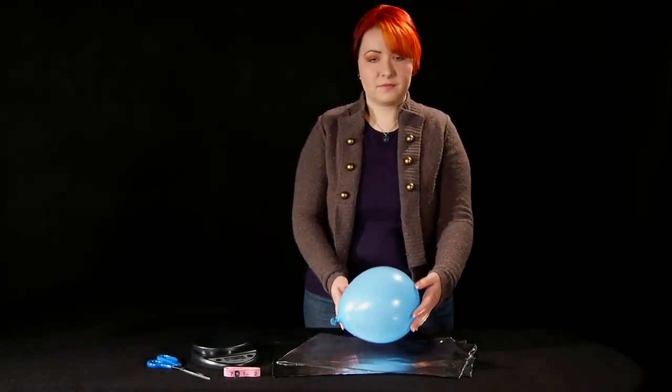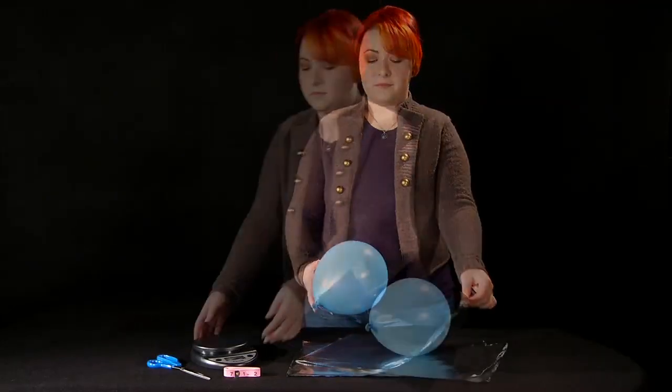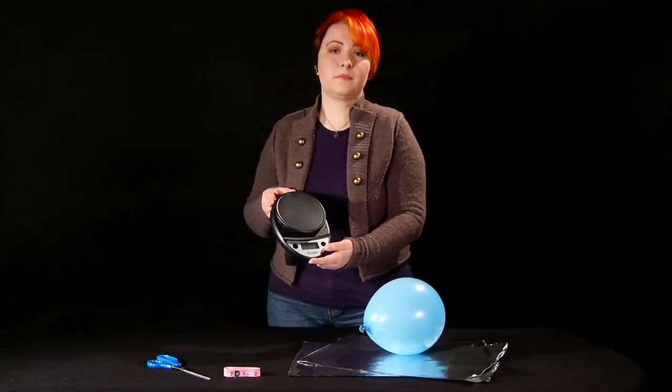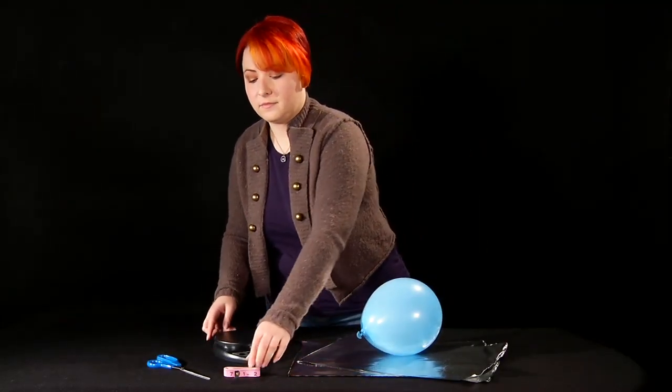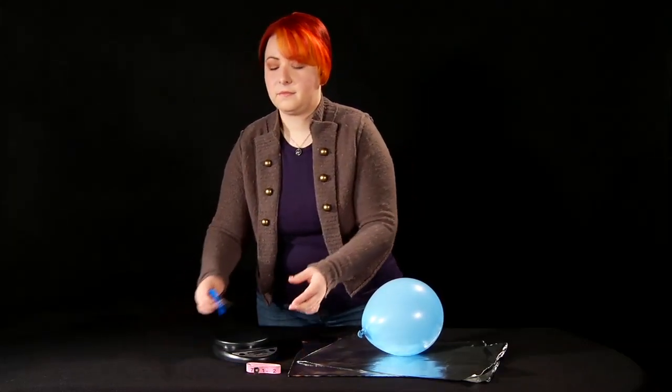You'll need a latex balloon blown up to 6 to 8 inches in diameter, a few sheets of aluminum foil, a digital scale, a flexible tape measure, and a pair of scissors or another sharp implement.